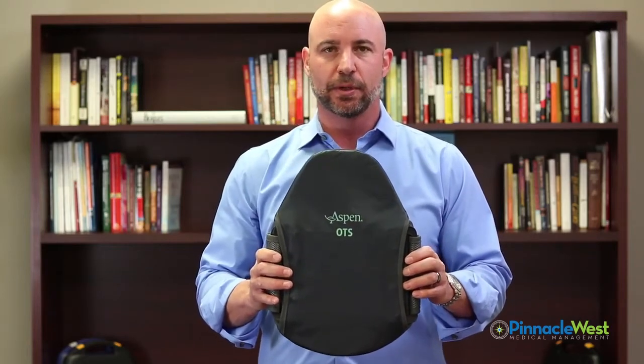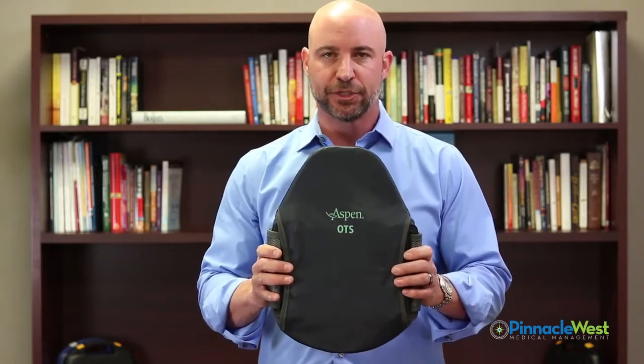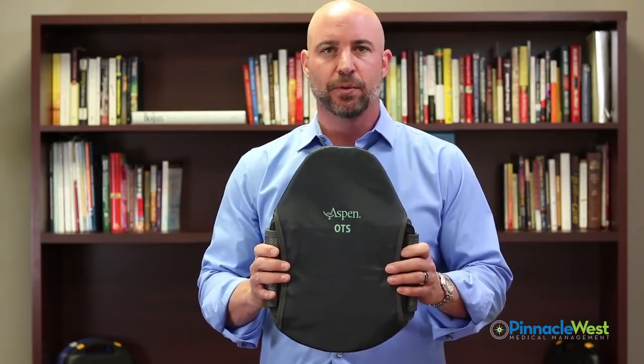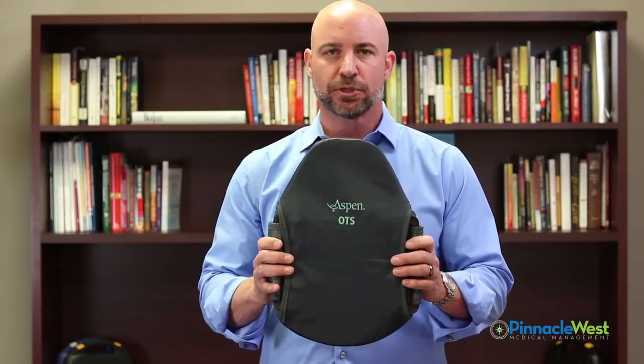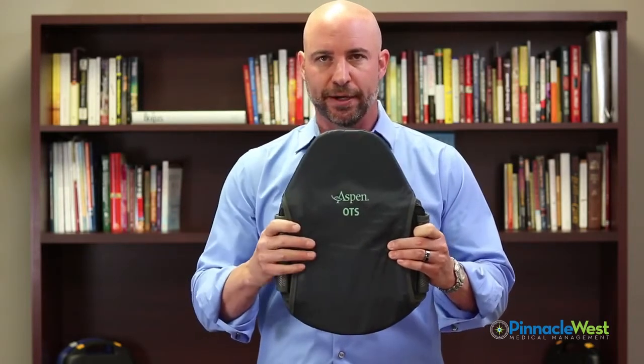Welcome to the Aspen LSO Lumbar Orthosis. This is used for patients that you want to stabilize the patient's trunk, support weak muscles when the patient has back pain, and to help support and correct their posture in their low back area.